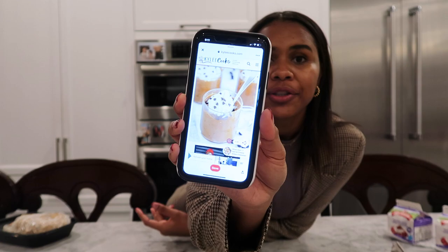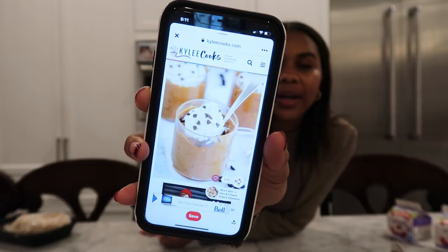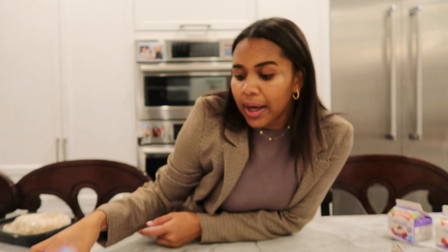Apparently it's only five ingredients. I don't have cute little mugs like the ones in the recipe photo, so I'm going to use these little plastic clear ones. I will have the recipe linked below for you guys to try it out for yourself.